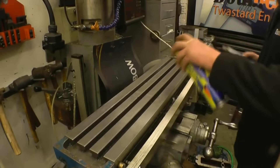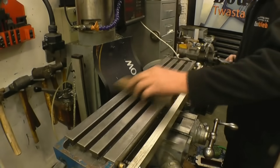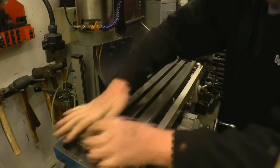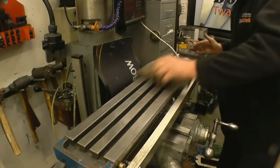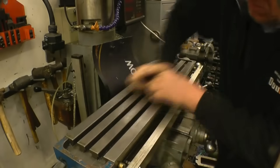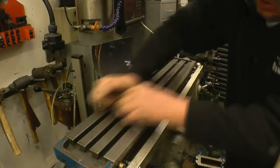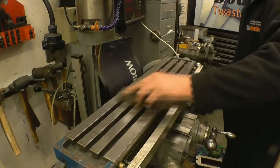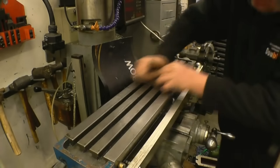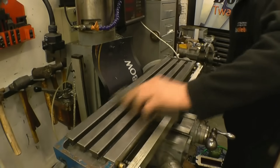Before I set the table up I'm just going to clean it to make sure there are no little burrs or ding marks on it. I've got a scraper here and all I use it for is this particular job — just to take off any little raised parts where it's been bumped. I use one or two marks on the table; they were there when I bought it. It's not bad for quite an old machine — what they call witness marks.